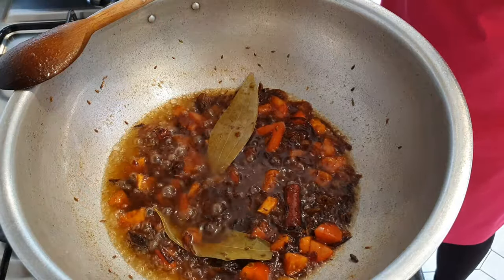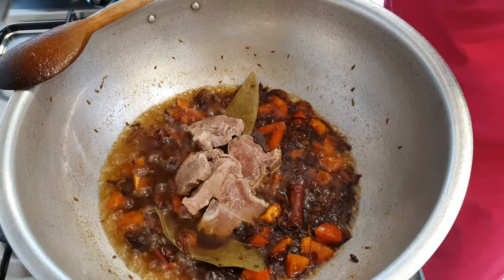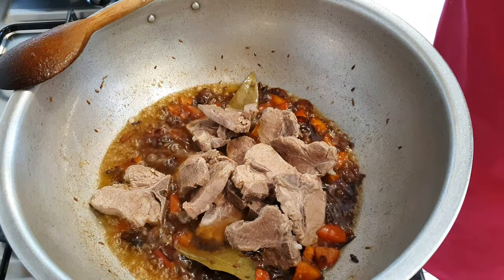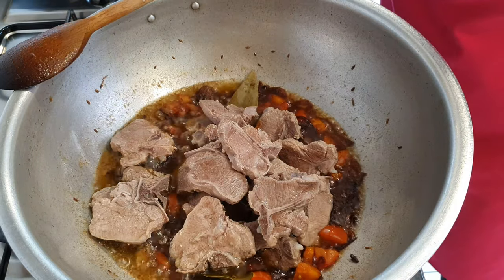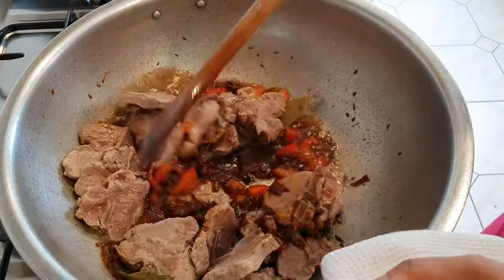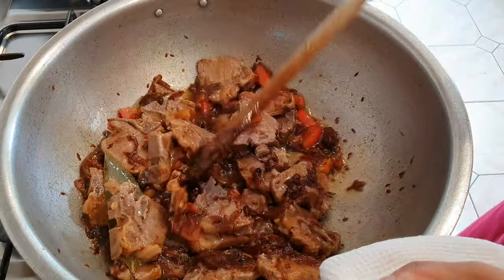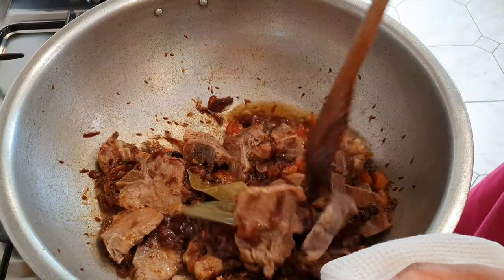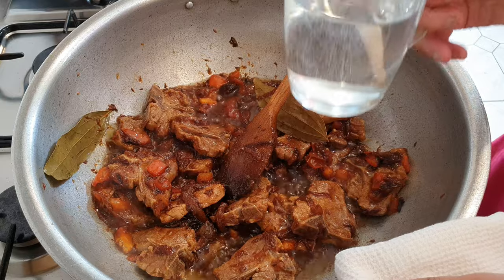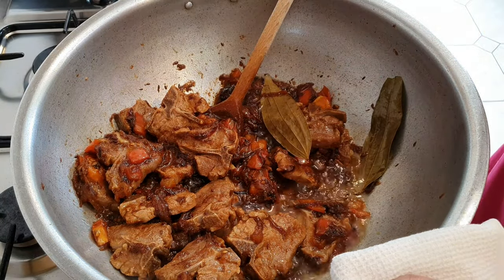So now we're going to add the meat to this — just get your meat and add it straight into the masala. We're going to cook this now for about 15 to 20 minutes, looking for the meat to be tender. It's also a good idea to have some water nearby in a mug or kettle so you can keep adding to the dish as it cooks, because you don't want it to stick to the bottom.